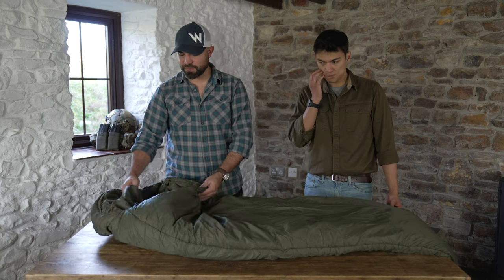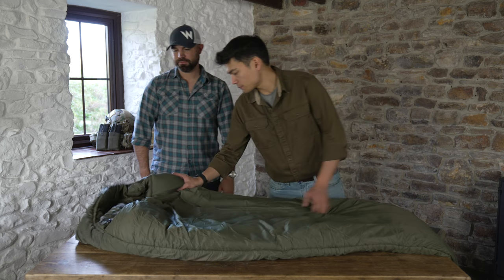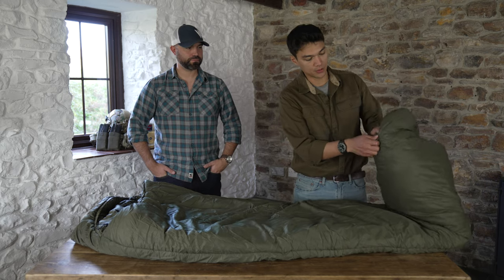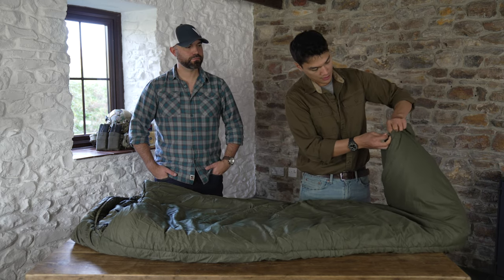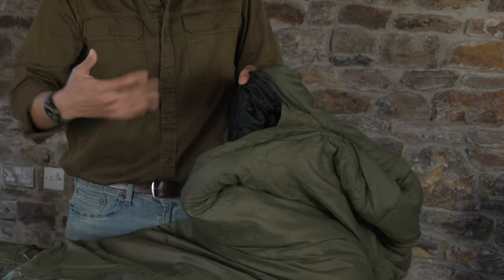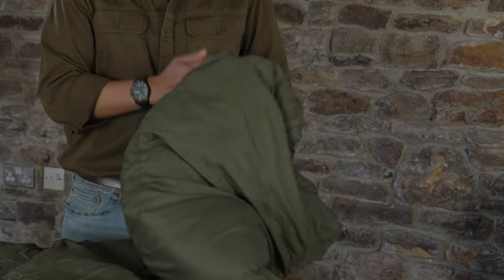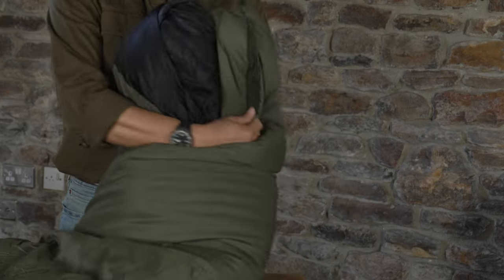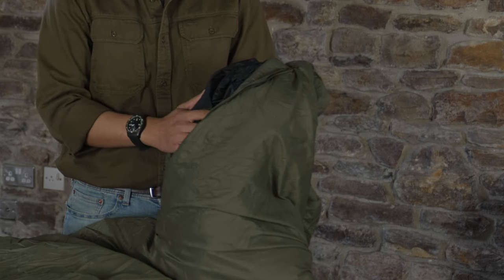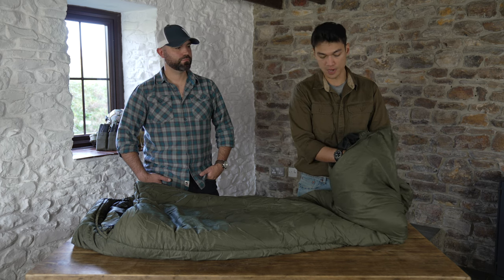It's a really good, warm sleeping bag with some nice features. The zip is a full length zip that goes right down to the bottom and it's also two way, so you've got a bottom zip that allows you to vent off any excess heat. On the inside you've got a reinforced foot box area so that if you wanted to wear your boots in there whilst in your doss bag in case you get bumped in the night, you're not going to be ruining the inside of your sleeping bag.